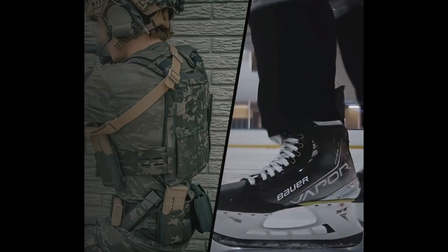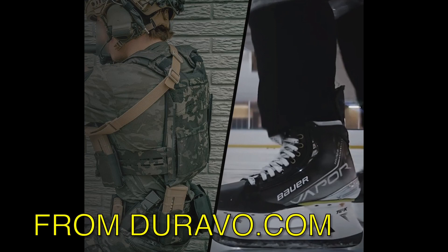They chose it because it's extremely durable, very tough, and lightweight. This material has been used in other applications as well, including pro sports like hockey skates, in the military, and in other types of luggage — including Samsonite and Tumi.